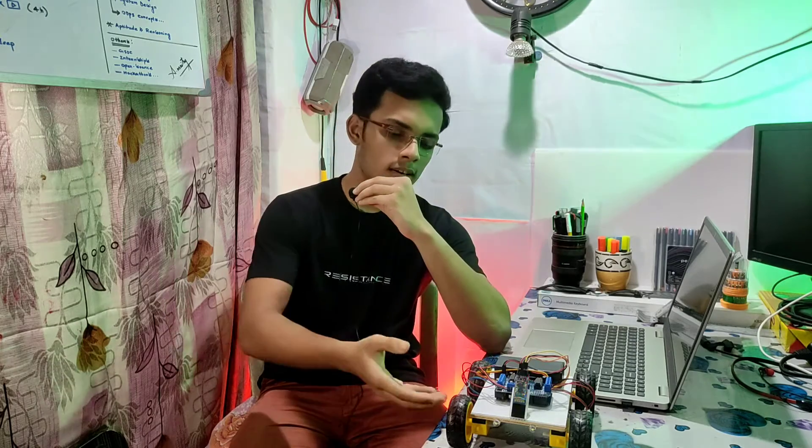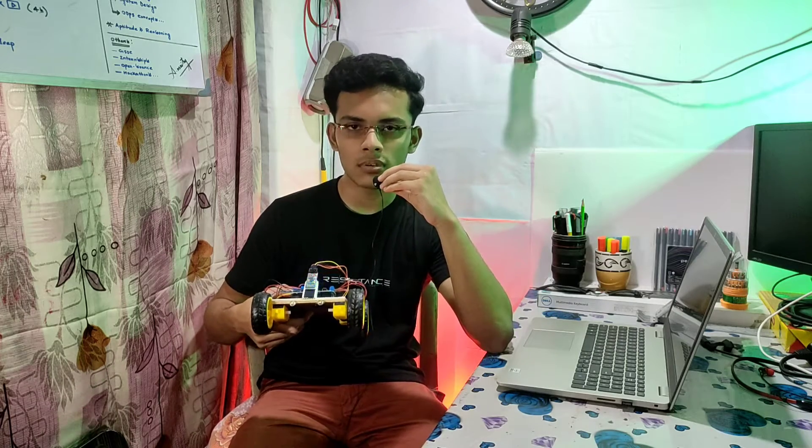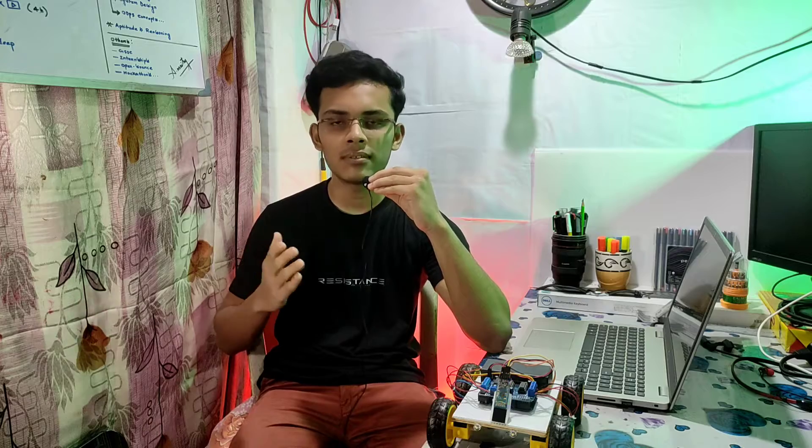Hello everyone, welcome to RX Engineering. In today's video we are making a Bluetooth RC car. I have made this car by using Arduino and a Bluetooth module. If you want to make this car, please watch the video till the end. I will give you the code and circuit diagram in the description so you can simply download it from there. Before we start, please subscribe to our channel and hit the bell icon so that you never miss our latest interesting projects. You can control this car by using your smartphone.